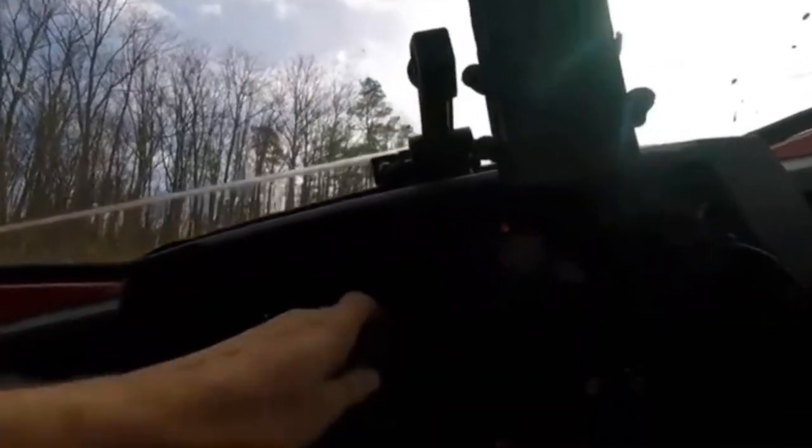I'm going to turn it off diff lock as I'm moving up the hill. It's off — see the light still on? Turn the steering wheel right and left. Now it's off.